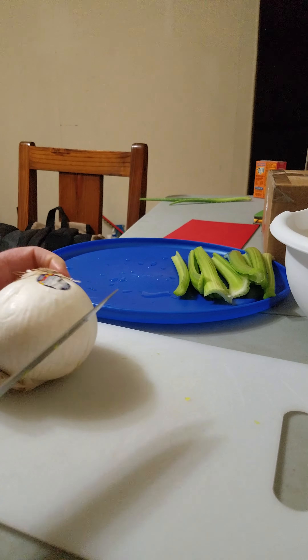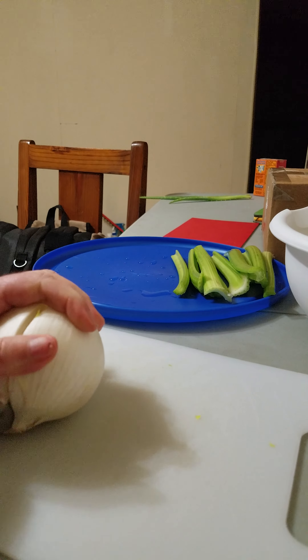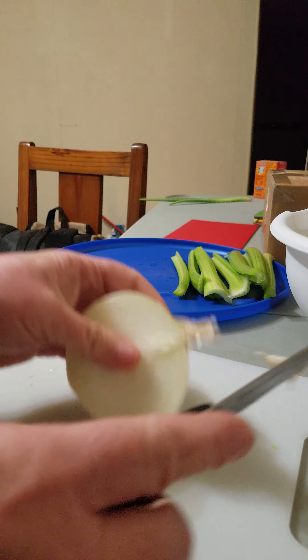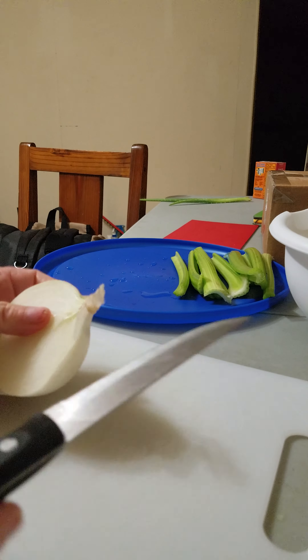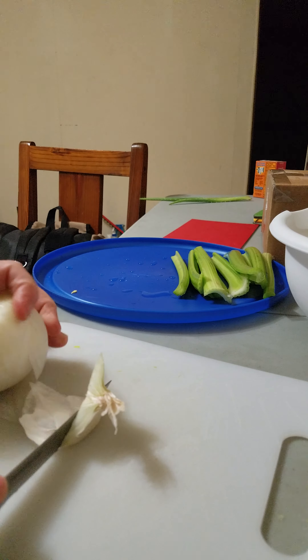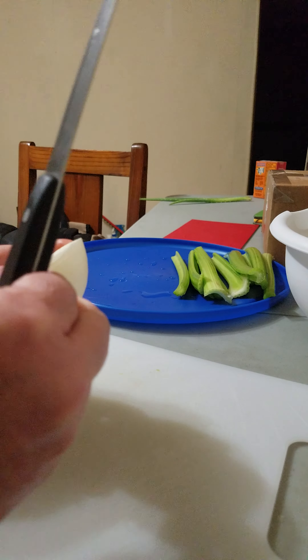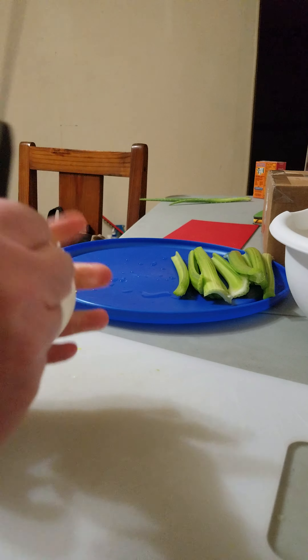Even though you put in fresh garlic and onion, I will still put some garlic powder. I put powdered garlic and powdered onion in as well as the fresh — is what I was trying to say.